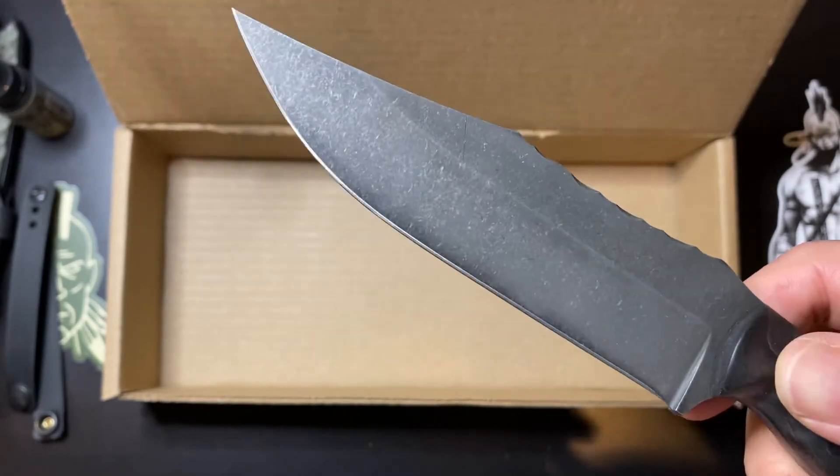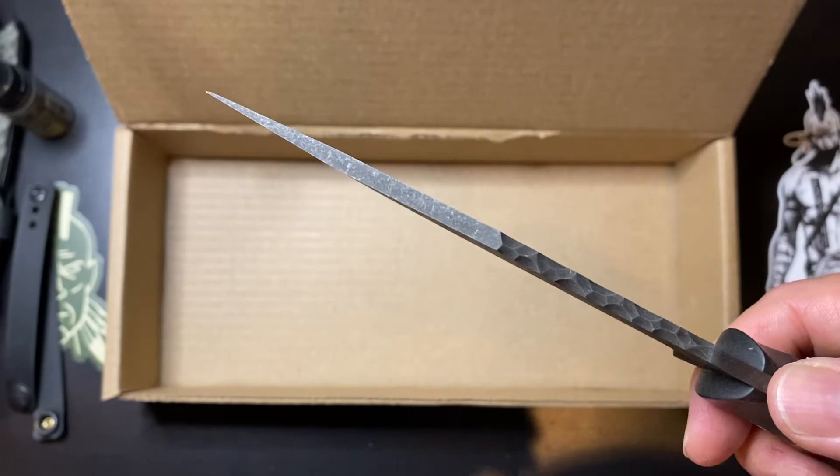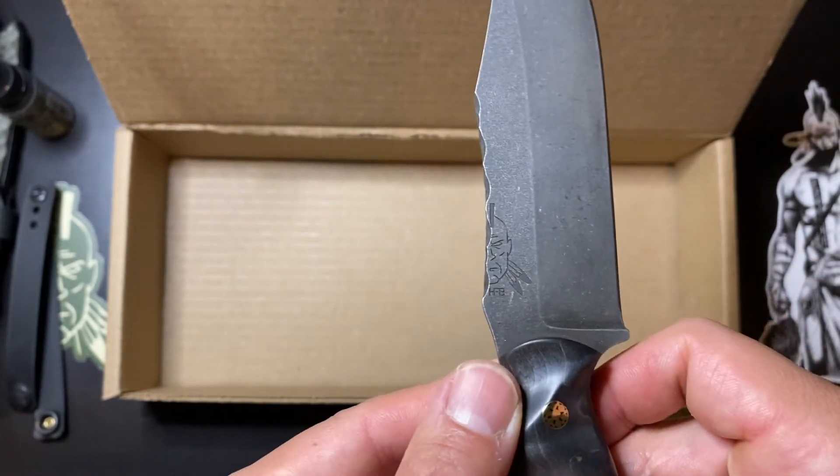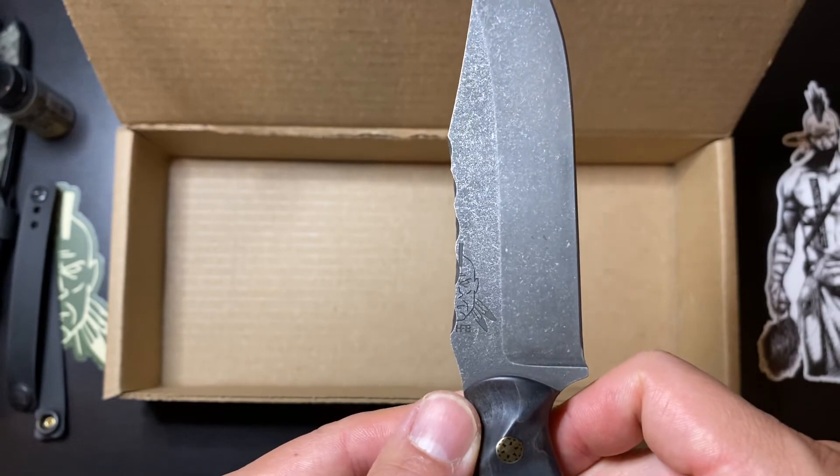Can't go wrong with that stonewash — crazy sharp edge that never fades. Hello, savage.